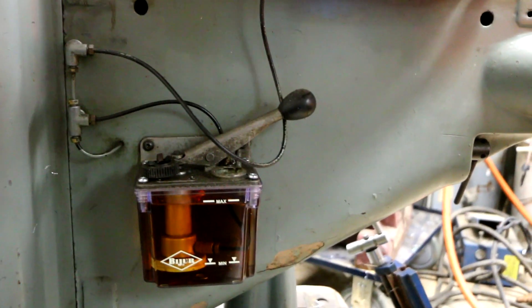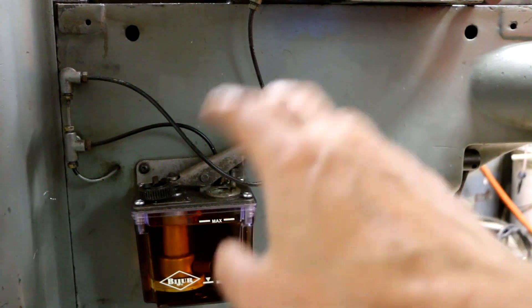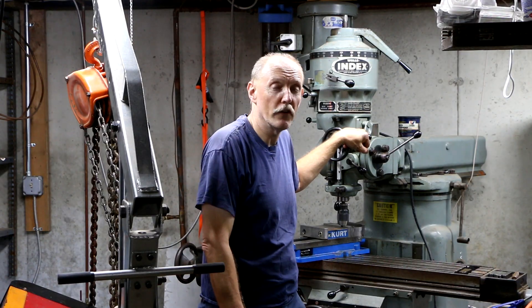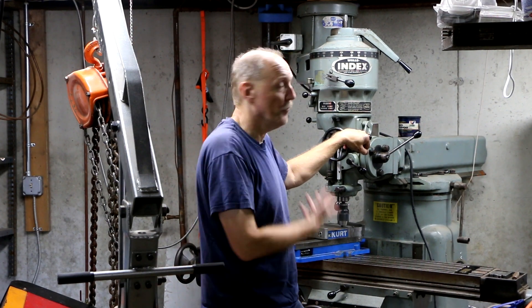I've got the lines on the other side of the saddle disconnected just until I prime the system. Well, that's it — long overdue repair finally completed. Major improvement.